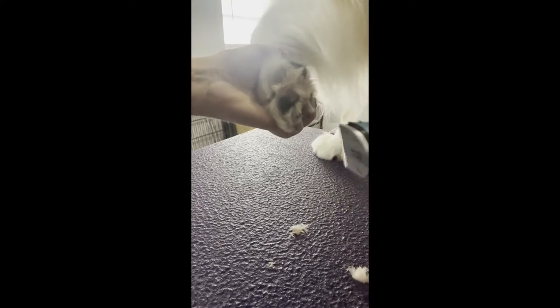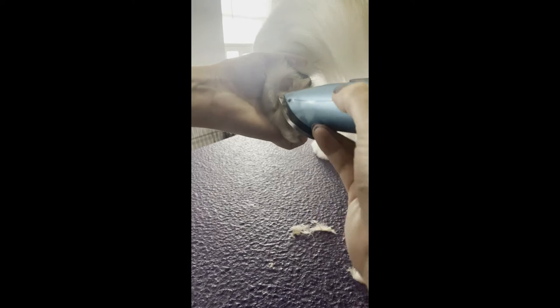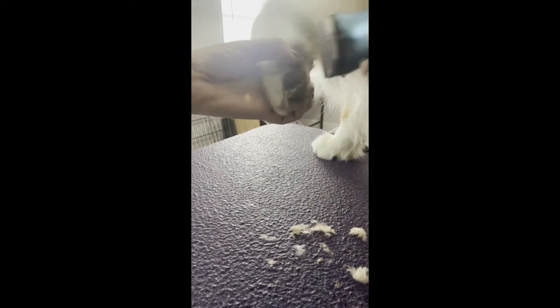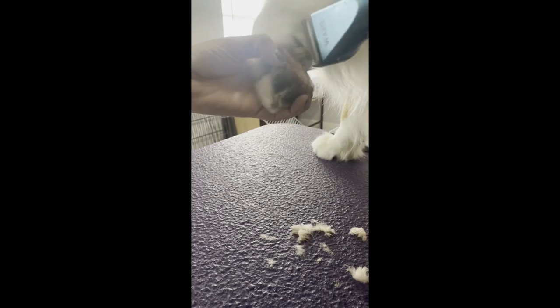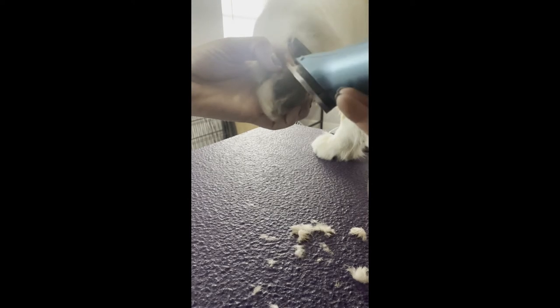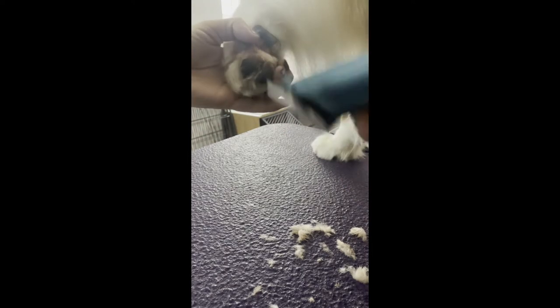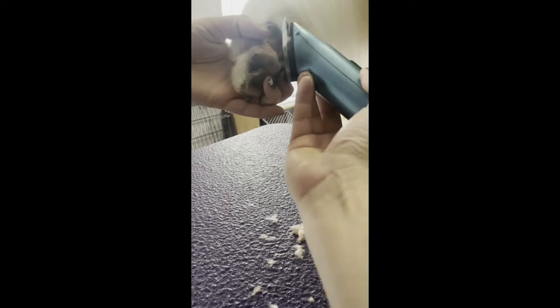I'm using just a regular clipper, but you can also use scissors for this. Not thinning shears — you want to get all the hair out, it doesn't have to be pretty. This will also help with traction and tracking dirt or whatever into the house, so it's always good to clean this up. Make sure not to get any of those feathers accidentally.